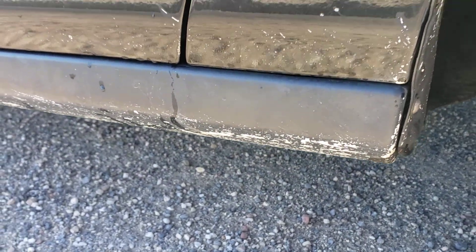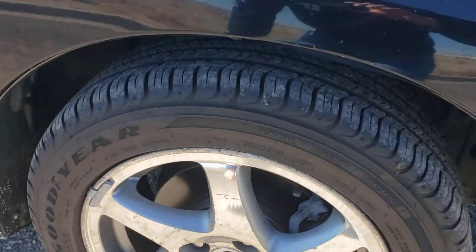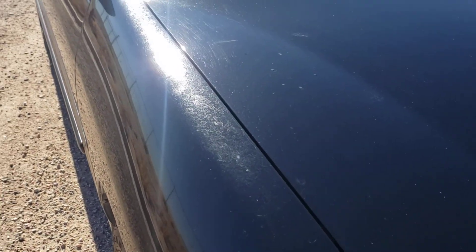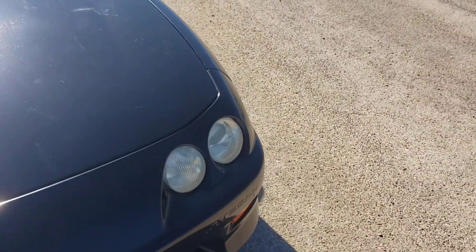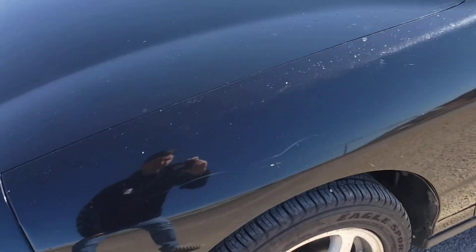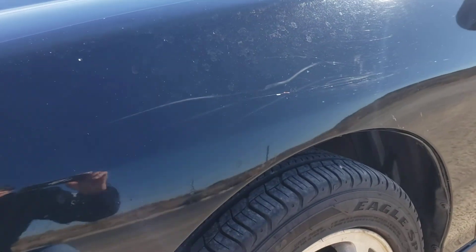It's on the underside there, inside the wheel well. The wheels are kind of curbed. I think it could use a good buff — it's got these water marks, there's a big scratch in the hood, looks like it was keyed at one point.